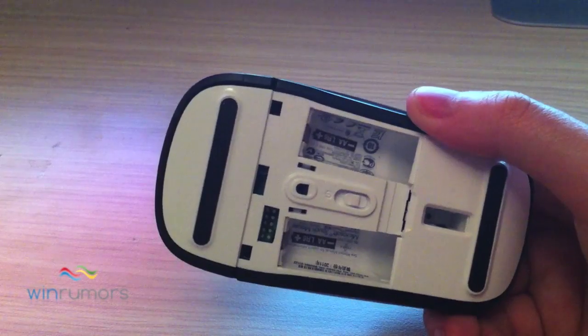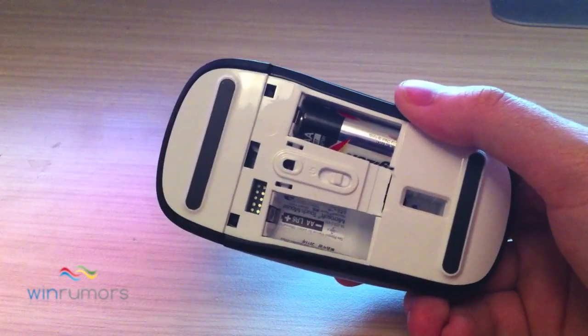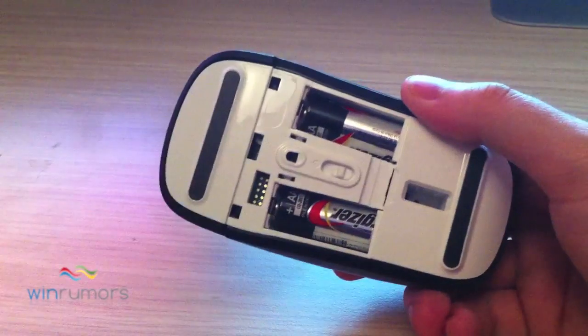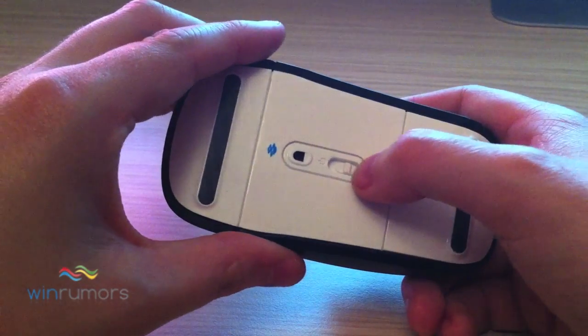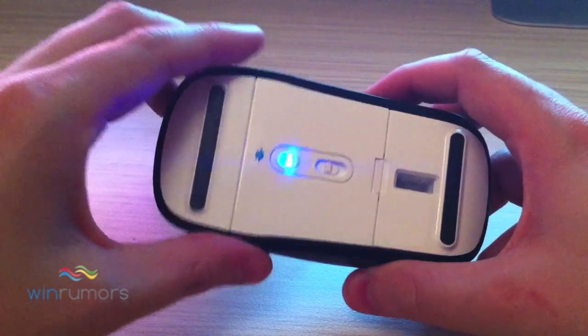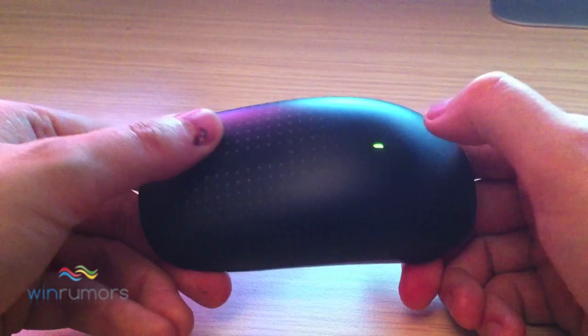What you'll notice is it takes the standard sort of AA batteries, just slot these in here and it's got a standard cover to go in the back there as well. When you switch the device on you get a nice blue light just to show you that it's on, and on the top you get a green LED.